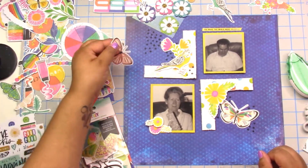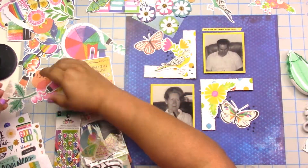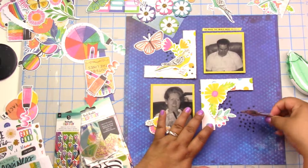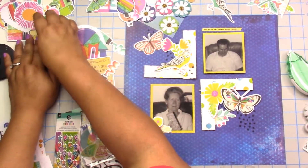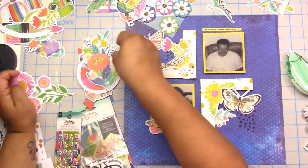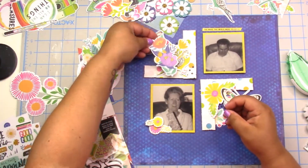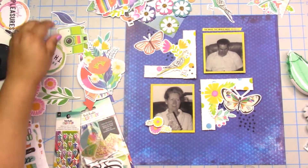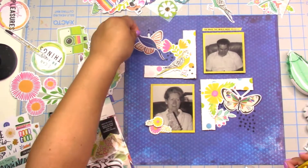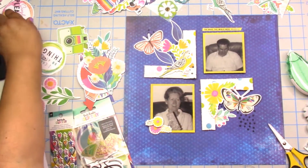I definitely bought all the things in this collection. I have a whole other ephemera pack that hasn't even been opened, puffy stickers that haven't been opened, and another ephemera pack I think I've used two or three times and still have so much of it. This is like the collection that keeps on giving — it really can be versatile.